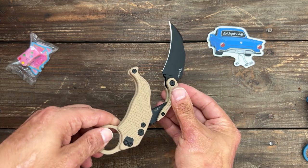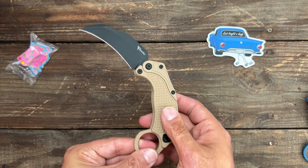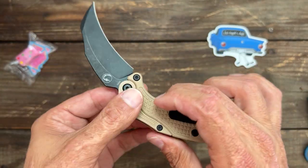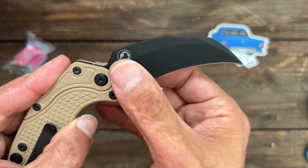That's just frightening just to look at. It does lock in this position — that button releases it — and you get this wicked hawkbill blade. It's N690 steel, and you don't need more than that for this kind of knife.